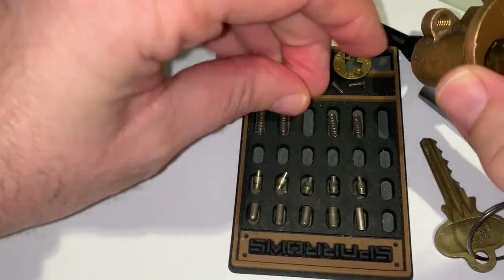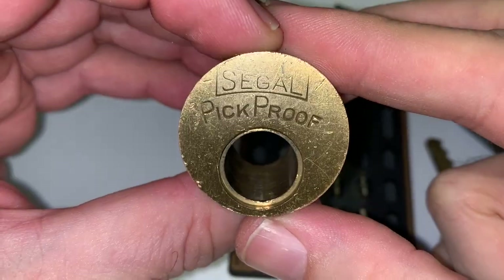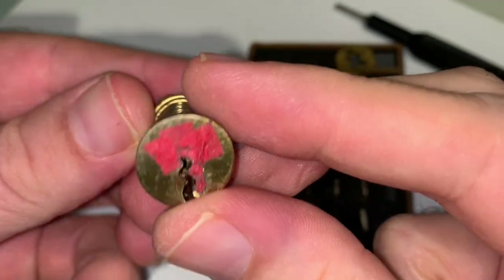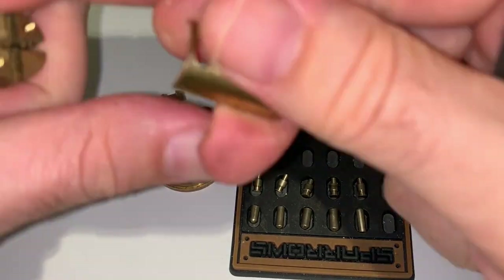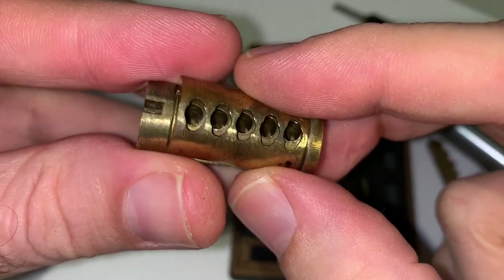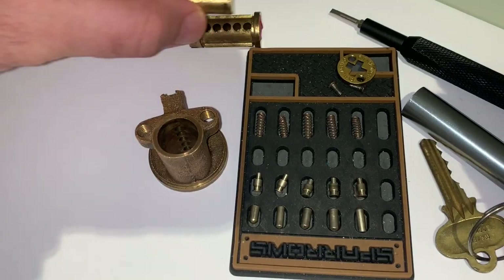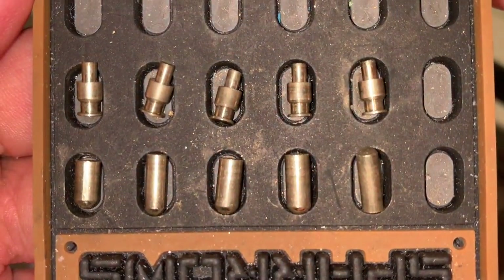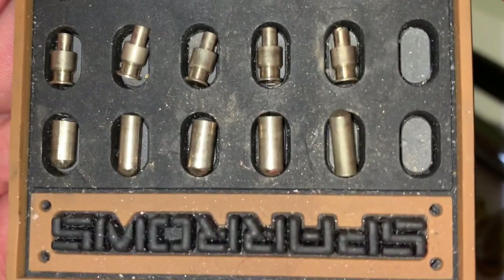This is the housing of the lock — there's nothing really special about it. Here's the plug with the stationary sleeve on the bottom and the key way up front. Let's take a nice look at that mobile sleeve and how it interacts with the rest of the plug. Finally, the pins — the key pins are on the bottom. Key pin number 2 and 5 are the thin ones. And that, ladies and gentlemen, is the Siegel Pick Proof.